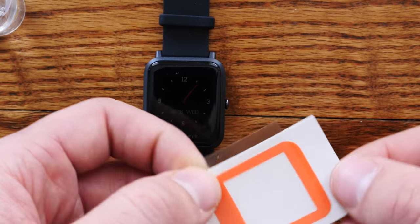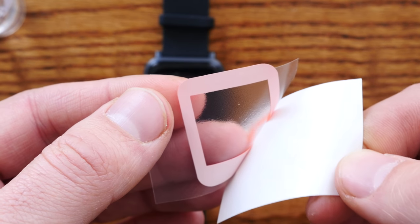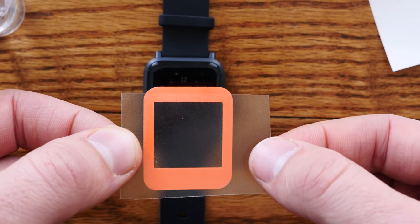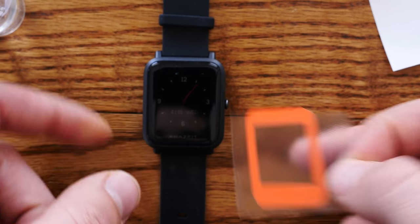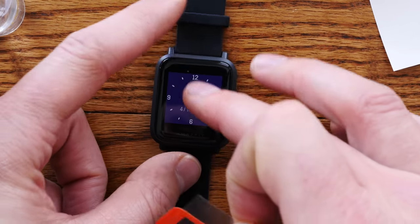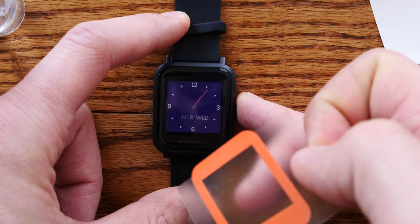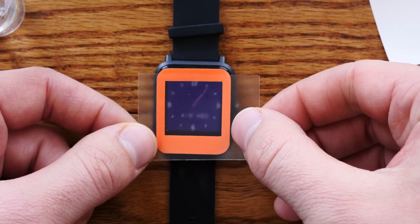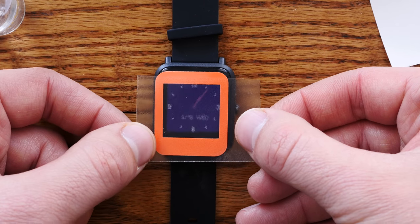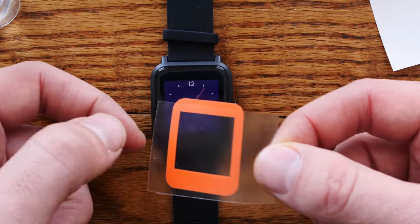Thicker side on the bottom. You're going to push with your fingers and peel the skin off with the transfer film. This is how we're going to be installing it — we're going to be holding it like this. Turn on your watch so you can see the backlight. Make sure there's nothing on there, no dust or anything. We're going to be using the backlight to make sure that we center this thing. You're going to be continually pressing the backlight so that you can actually see.